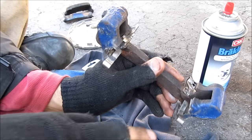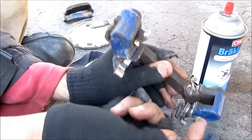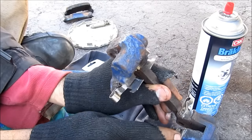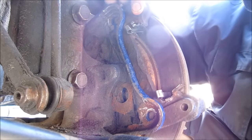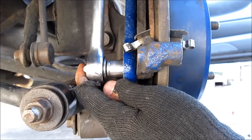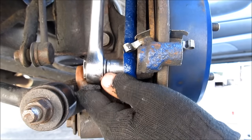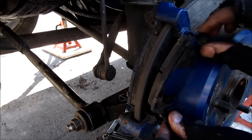Here I've got the caliper bracket with the clips for the brake pads already put in. I'm going to put in a little bit of lube to help the pads slide a little bit easier. Next I'm going to install the caliper bracket and thread in my brand new bolts with anti-seize on them, making sure they're nice and snug. Then I'll reinstall the brake pad.